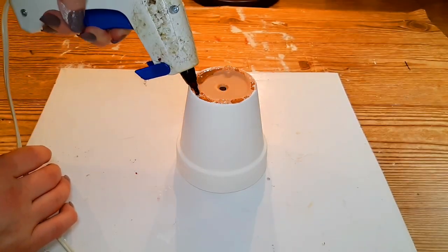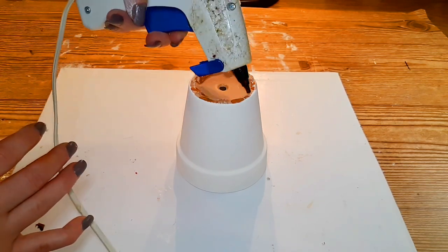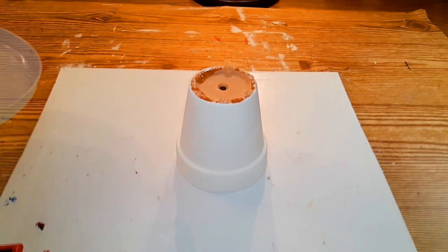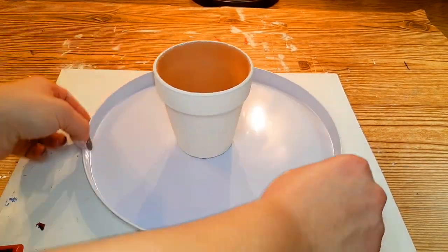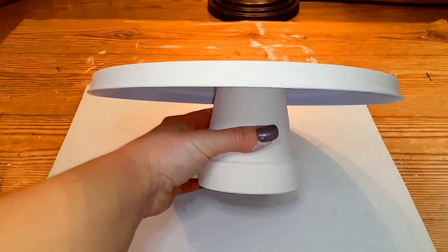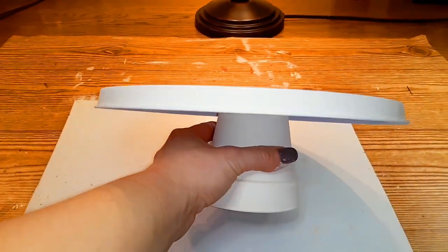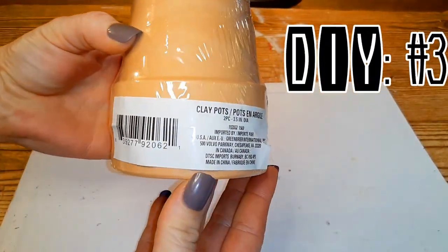Then I'm going to do the same to the second clay pot — glue it and place it on the burner cover just like the first one, and that will be that for this DIY. I love this DIY, it's just so cute. Let's go ahead and move on to DIY number three.